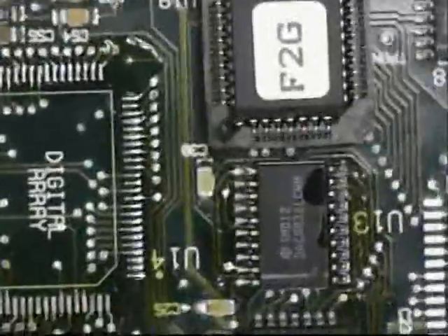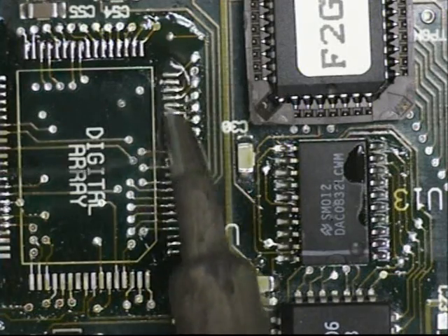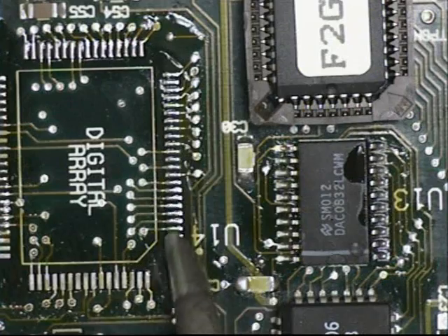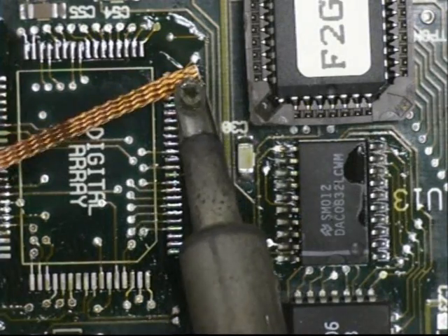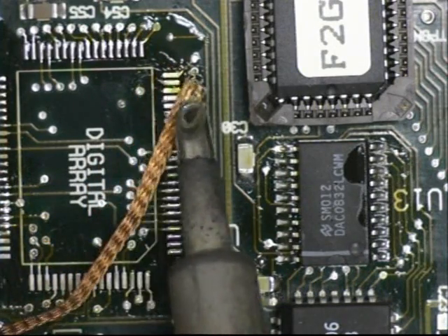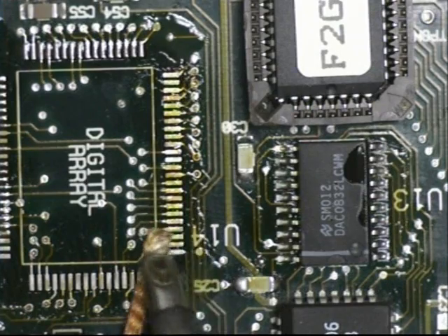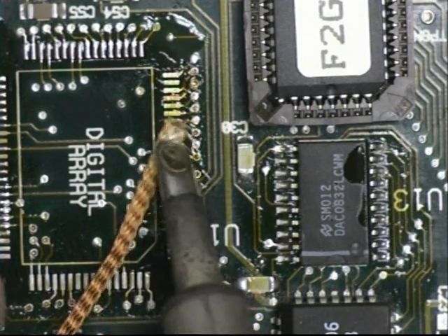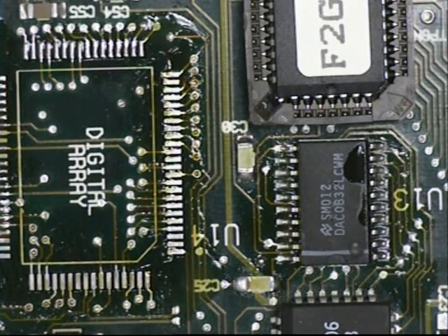The solder pads are clean. Repeat the process with fresh solder, replacing out the old solder. Put your wick down. Solder is removed — repeat the process for the remaining two sides.